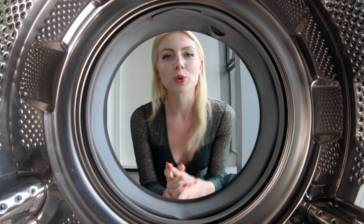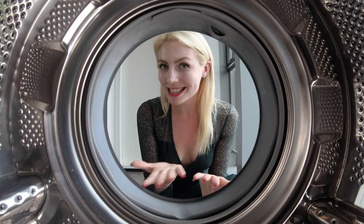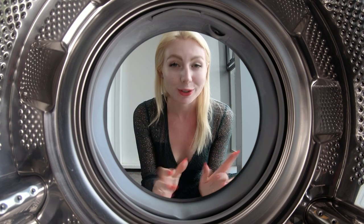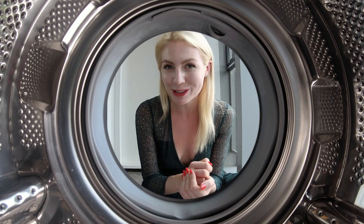Hey, Hannah here and welcome to Shot Lab. I'm sure during this time of lockdown you've seen a bunch of creative washing machine pictures, but today it's time to teach you how you can put your own spin on this trick.